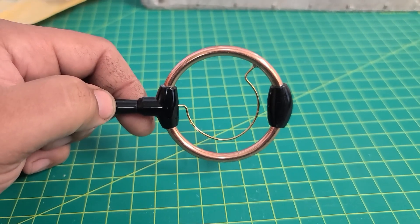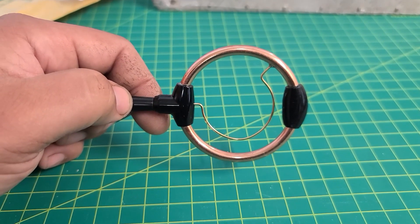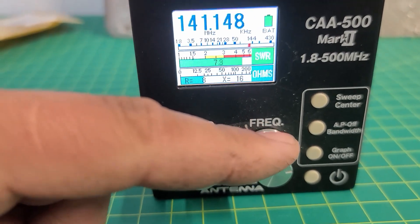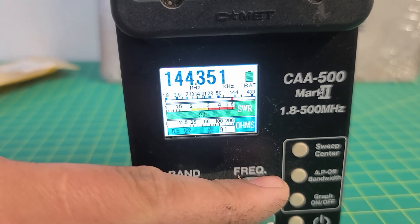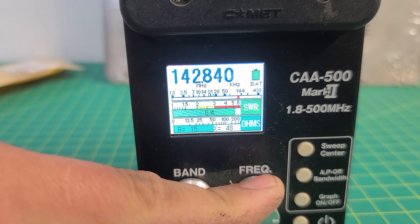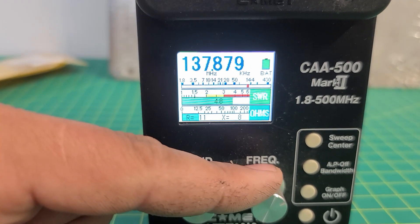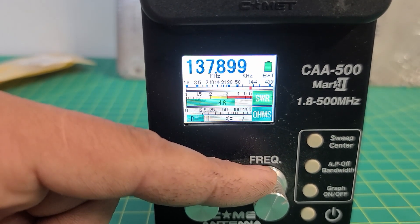We'll go ahead and put it on the antenna analyzer and just kind of see what type of SWRs they show. I got it here on the analyzer. I don't know if it's just because I'm inside or what, but as I kind of creep up the band, the SWR just seems to get a little bit high. As I go down it kind of goes down a little bit. I don't know if I can kind of tweak this inner little element here and see if it affects the SWR any.